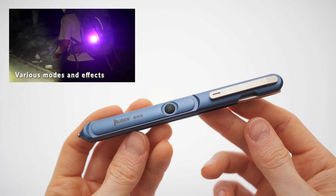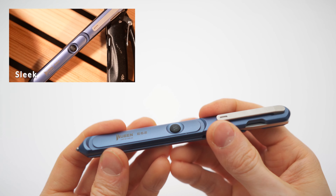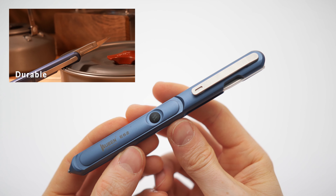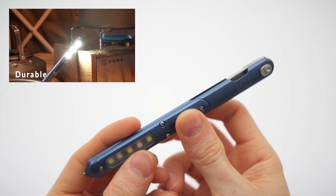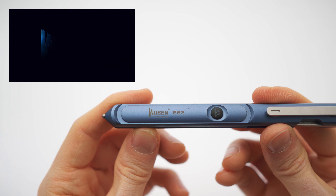It's made out of a solid piece of aluminum and the quality is rather nice, actually — I was kind of surprised. It's not that cheap, but it's definitely a cool EDC item. It's called the Wuben E62.